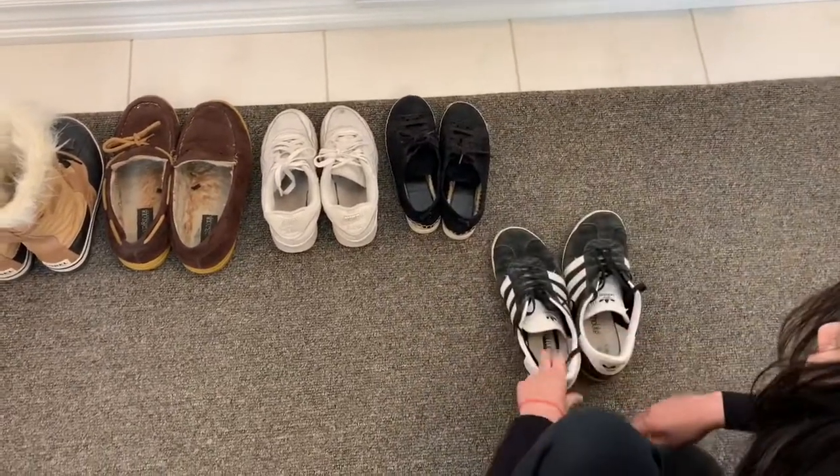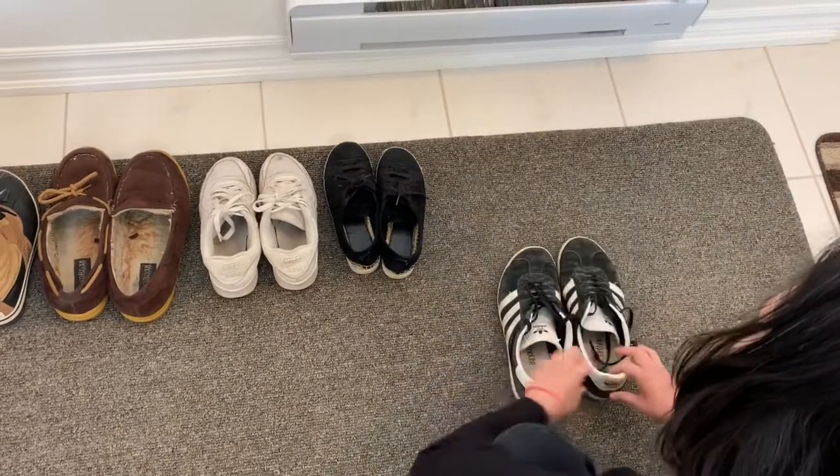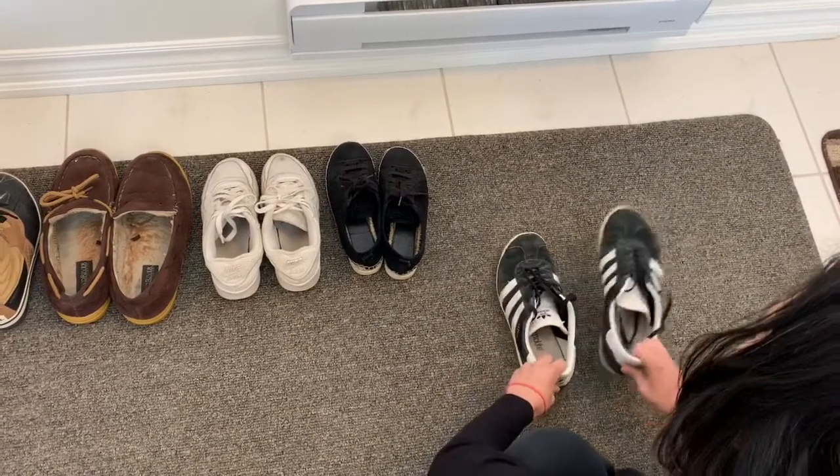Now these shoes are also incorrect. That's the right foot, that's the right shoe, so we have to put it on the right side. Left shoe, right shoe.